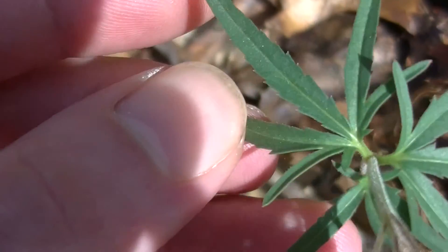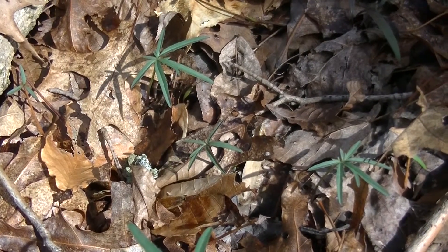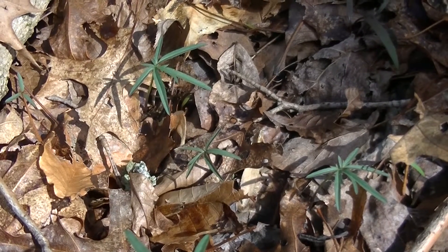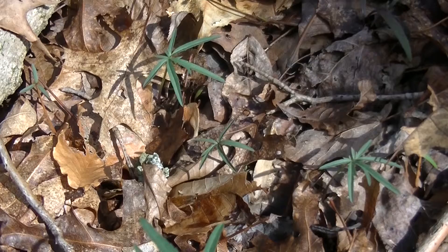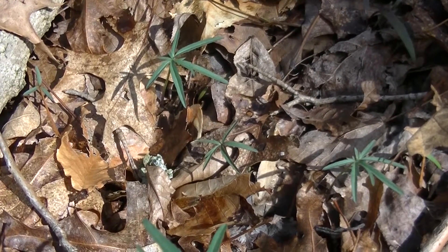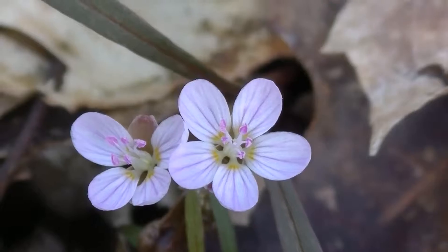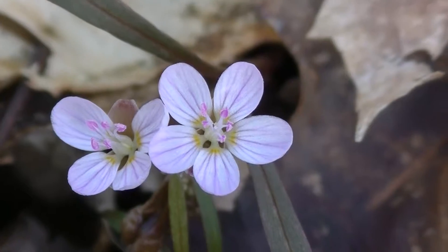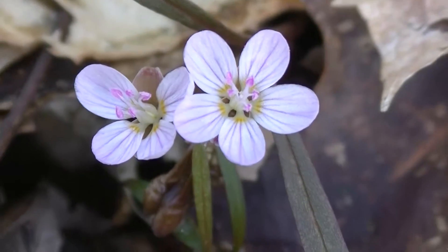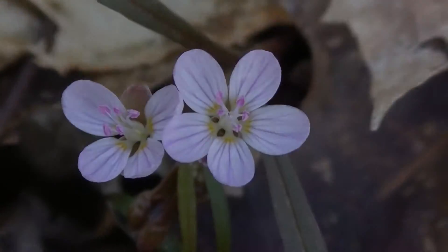You've got this middle one and then you've got these two ends. If you look carefully, anywhere you find Cutleaf Toothwort you're probably going to find more, because it's a colonizing plant. A lot of the early spring wild edibles and plants in general are colonizing. And here next to this Cutleaf Toothwort you can see some more Spring Beauties. On these flowers you'll notice these little stripes, which you may not have seen in the other Spring Beauty. There are some slight variations in the flowers of Spring Beauty, just like there are variations within most plants.